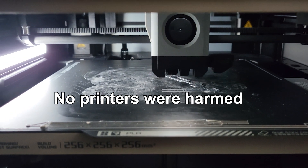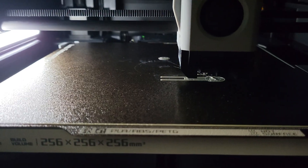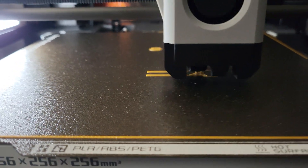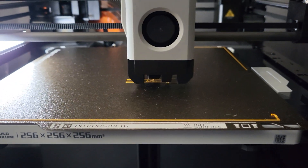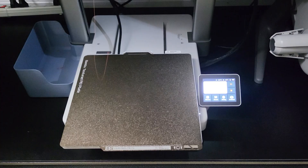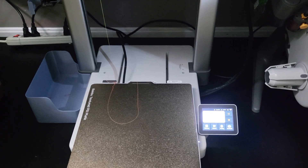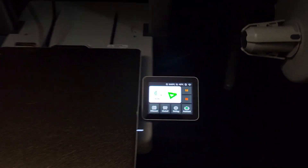I have tested that the X1 Carbon profile will work for both the P1P and P1S as well, but it will not work on the A1 or A1 mini. If you only have one machine like a P1P, or multiple P1Ps, you don't need to worry about this. But when you have multiple different machines like me, this is something critical to pay attention to - otherwise you may potentially damage your printer.